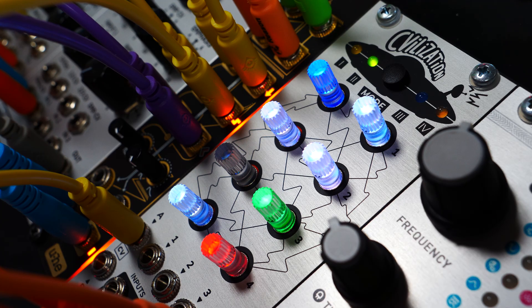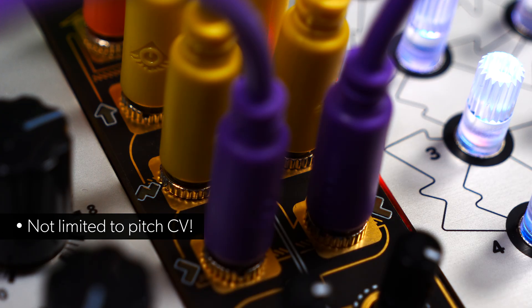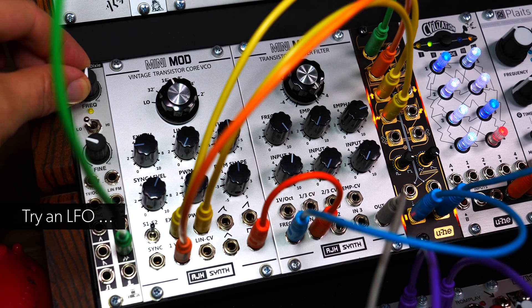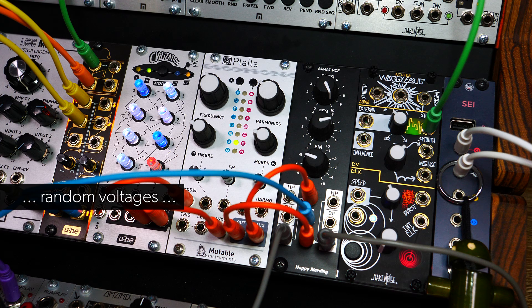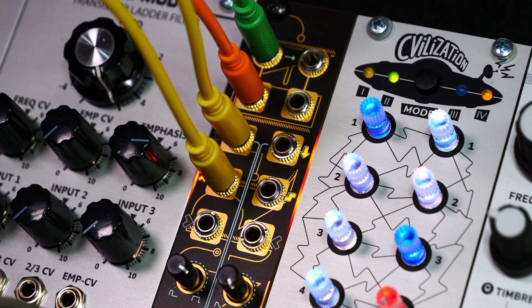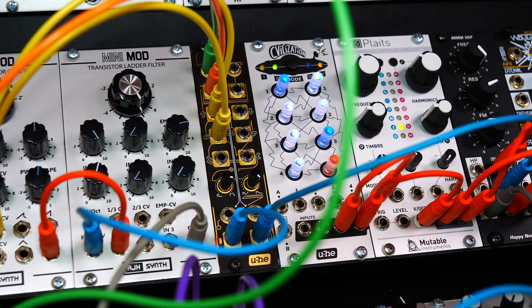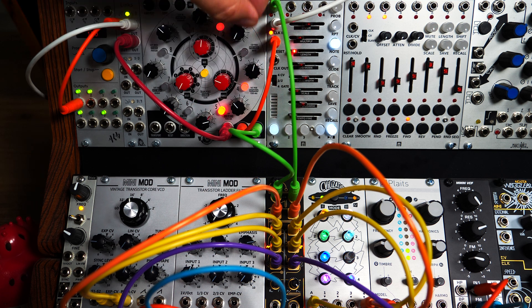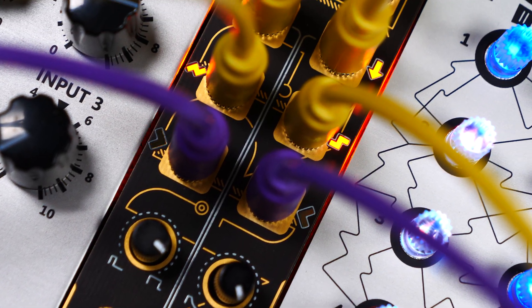It's also the perfect partner for our Civilization module. You can use WireTap to generate rhythmic patterns from all kinds of CV signals — LFOs, random voltages, or even manually created CVs. WireTap tracks your CV as you're tweaking the controls and creates gate signals to match in real time. Let's take a closer look at the main features and make good use of all those trigger signals.